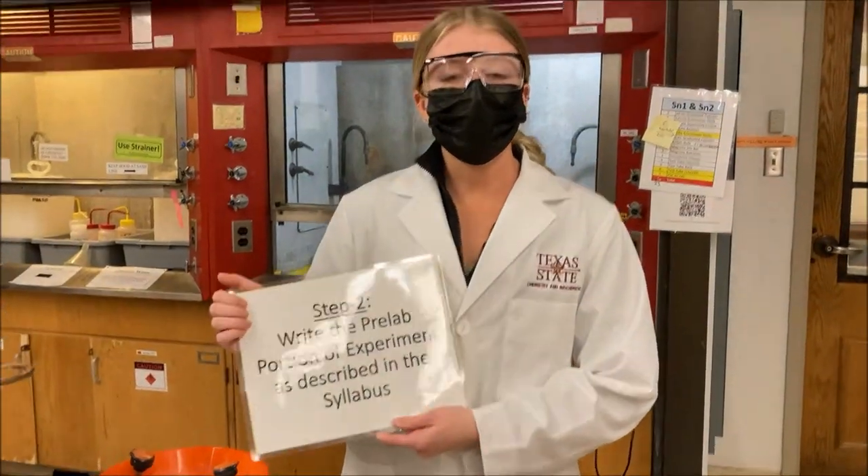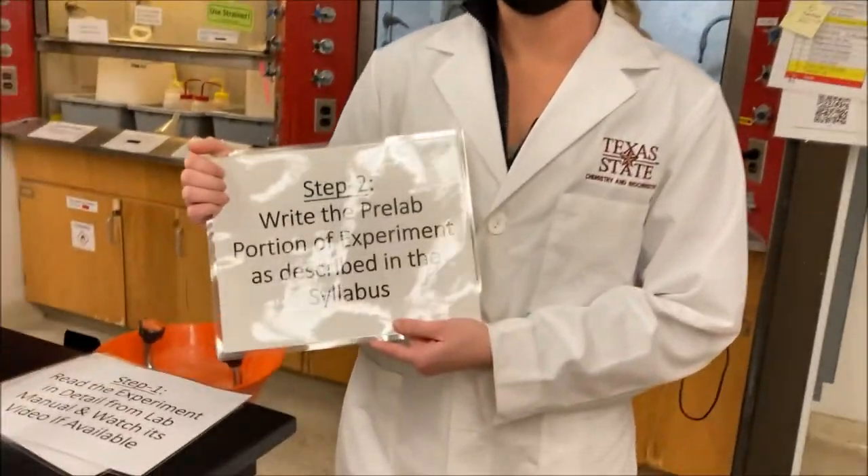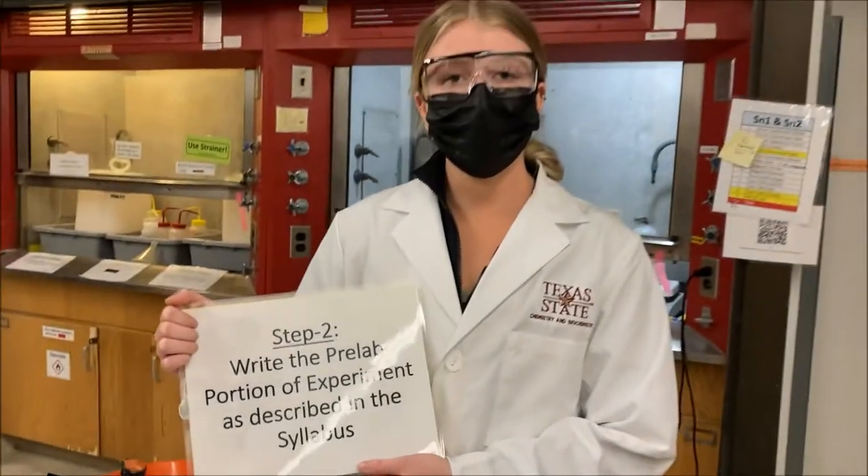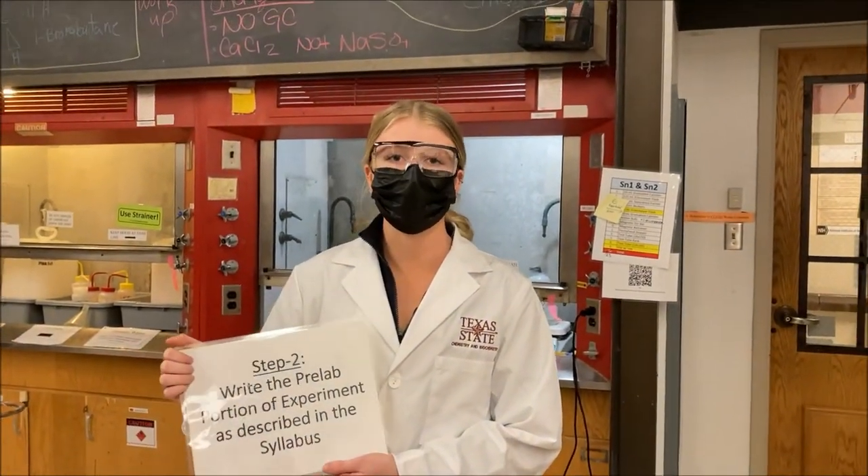Step two is you're going to write the pre-lab portion of your lab manual. Your syllabus tells you exactly how to write this and what categories you're going to be using.